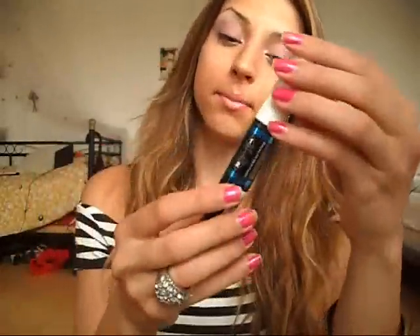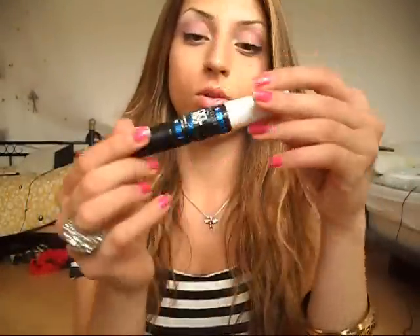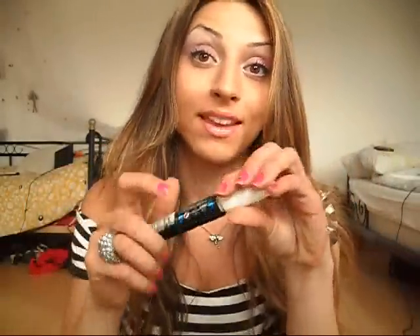After you curl your lashes, I'm using my Maybelline XL Pro mascara. I really like this one because it's really waterproof. In summertime I hate that all the makeup runs down, so I always use waterproof mascara. This one's really good.